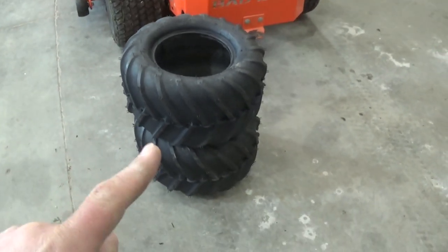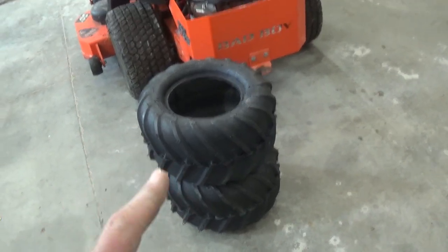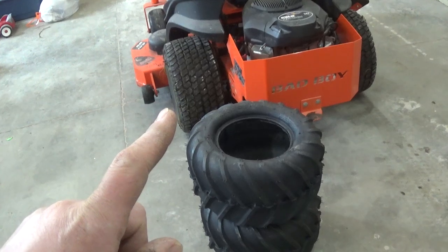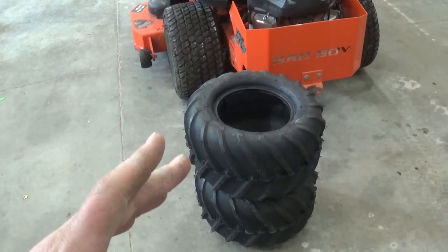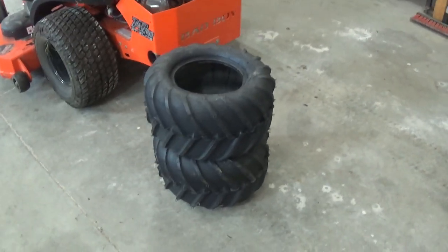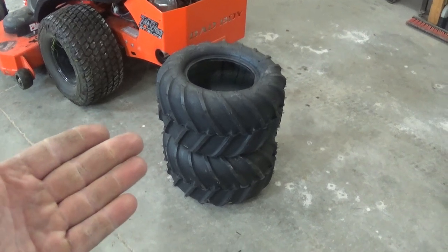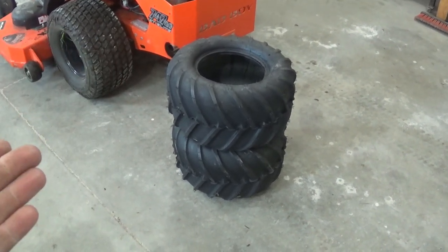Now the question is, will these rip up my lawn? There are kind of two schools of thought on this. One, you're ripping it up anyway because your turf tires are slipping, and these are gonna rip it up worse because they're a tractor lug. I tend to think I'm gonna rip it up just as bad, if not actually a little bit less, because I'll actually have traction — I won't be at the bottom of the hill spinning out.